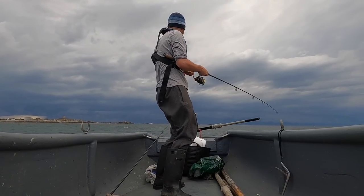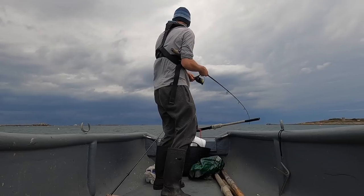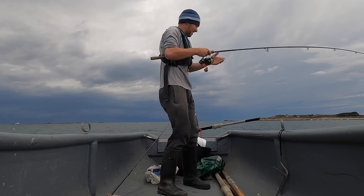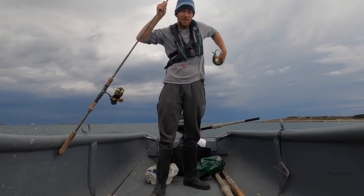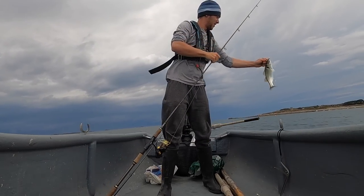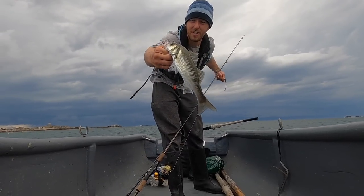I literally cast the lure out and hooked something as soon as it hit the water — oh, it's a bass! Literally as soon as that lure hit the water it was like bam. Seems to be a lot of these little tiny schoolies around, that's for sure. There you go, lovely little shiner.